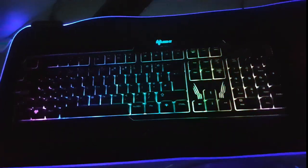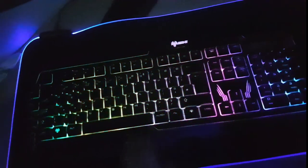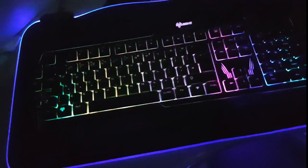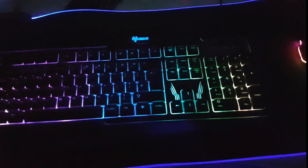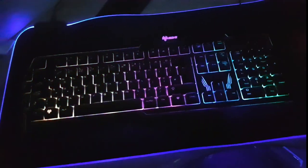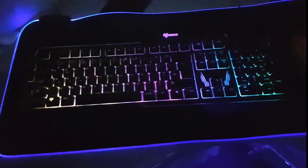Next up is my keyboard. I upgraded from that old typewriter one because the typewriter keyboard kind of broke down, so I got a different one. This is a gaming keyboard and for me it fits perfectly with this setup.